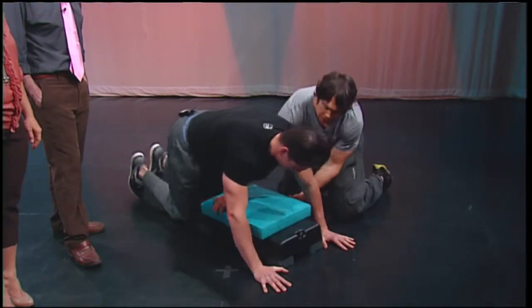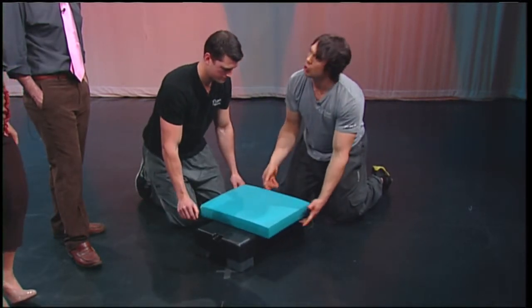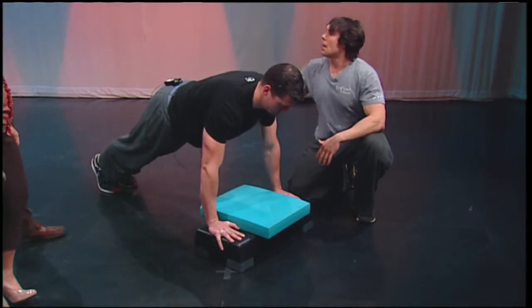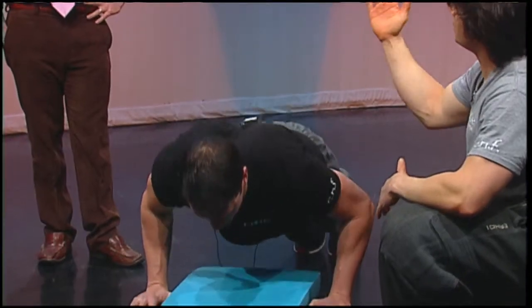That's one version of it. The other version is Tyler can go up here and we can bring the apparatus closer so it's more of an incline. You can bring this up higher — you can do this at a table. Again, you're maintaining the same structure; the integrity of the movement is the same. You're just increasing the inclination.